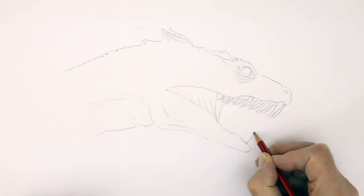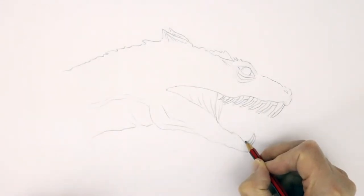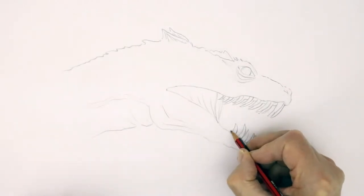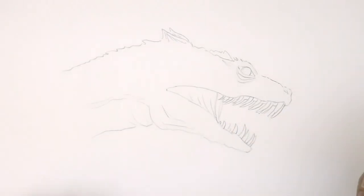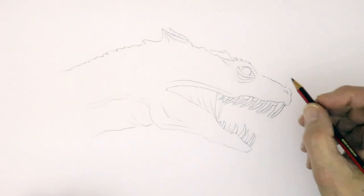And the front and bottom teeth coming in like that, pointing backwards, like thorns almost. You've got all these lines coming out. So there's the basic shape of the Basilisk.